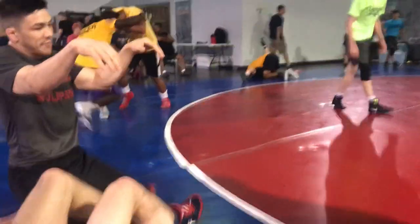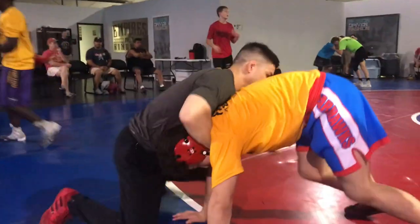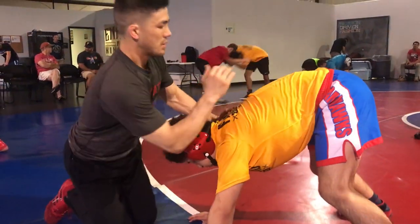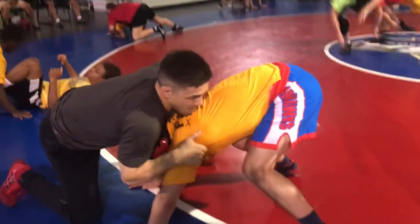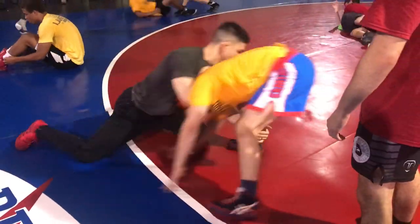It's hard to feel at first because you have to slide your hand all the way down. But I like it rather than picking from here. I don't like the chance of a guy being able to sit through. So I slide, I'm pulling his heel, his weight shifts to his heel. Slide, drop through.